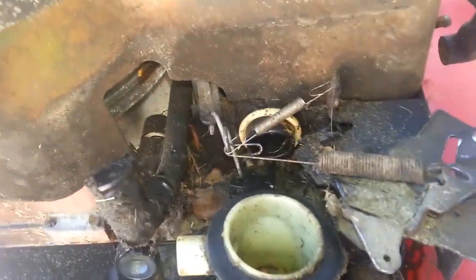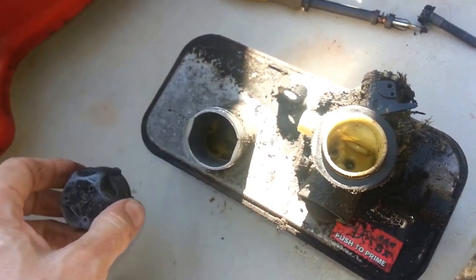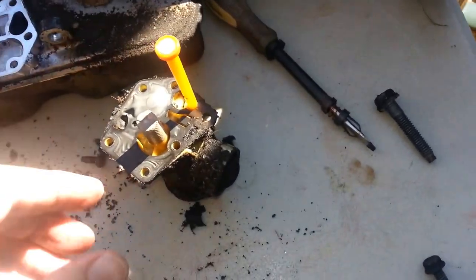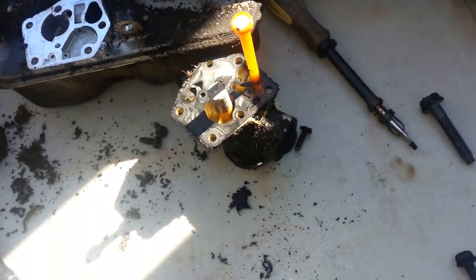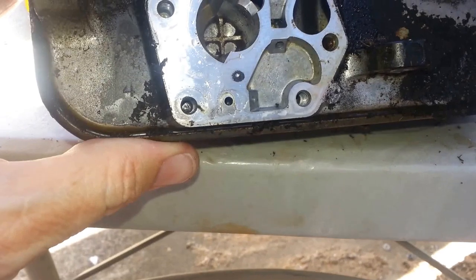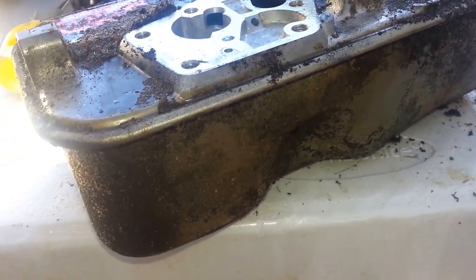And that just comes right off. We have a linkage here and we have to get around. As fate would have it, I filled up my gas tank right before I tried to start it, so I have to get this back into a gas can. There's a screen here — I'm going to try to slip it off and look for any debris in that strainer. I just took some Q-tips, got down in there, got what I could out of it. But I don't have any carb cleaner here — too lazy to go out and get any, just to be honest with you.